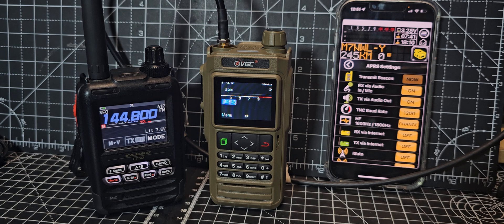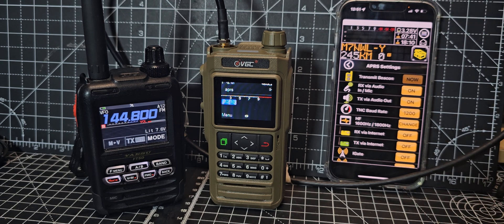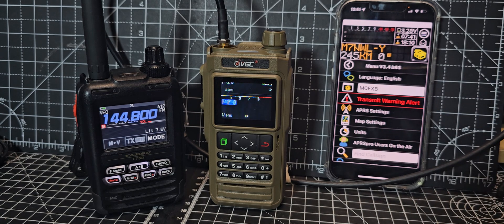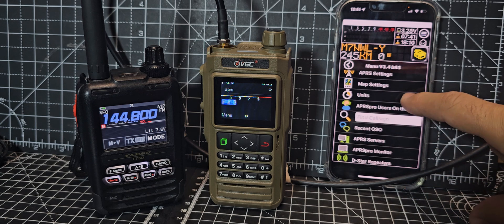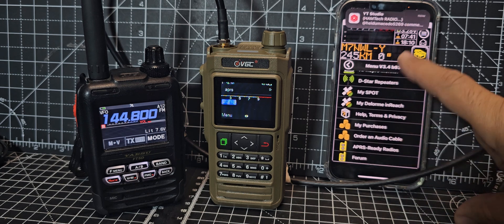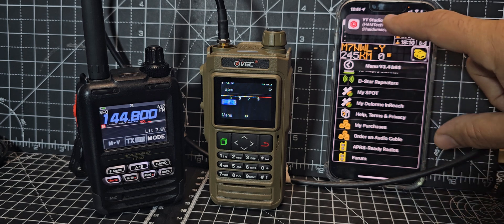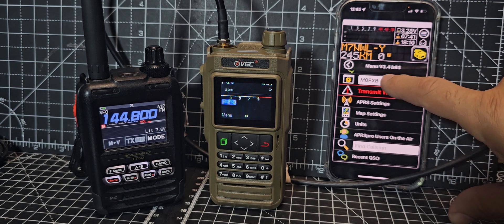We're on 144.800 in the UK. If I use the pro app and go back to the normal screen — this is your normal screen — I've actually turned off the internet. There are lots of selections you can learn about here, and for free I think all this information is excellent. If you want to transmit, you do have to pay.